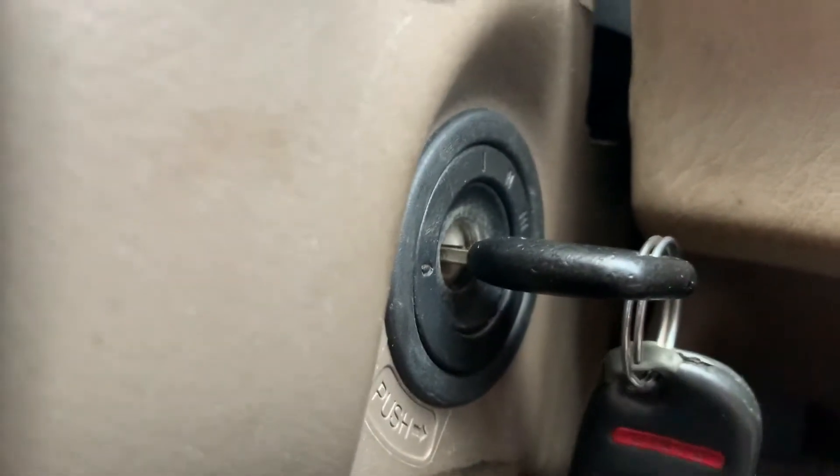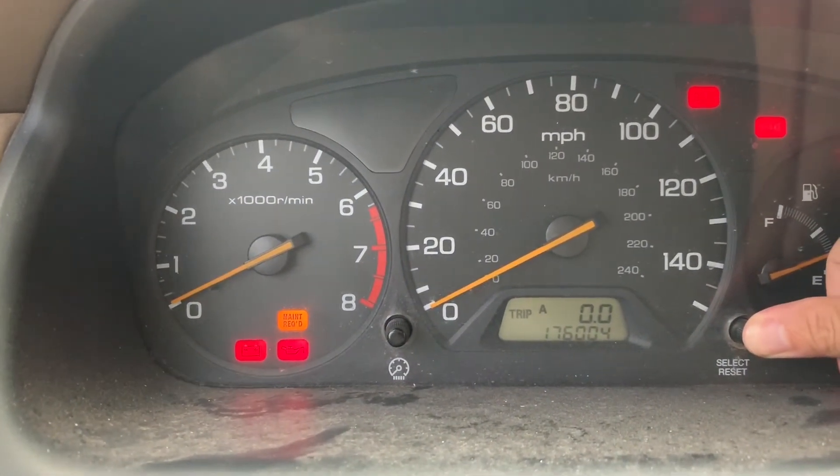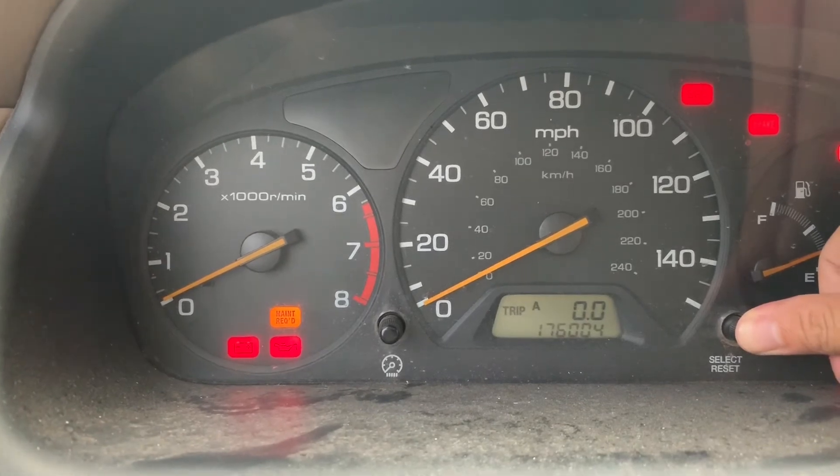Turn to the on position, which is right before ignition. Your light should just go on, and then the maintenance required light should go off.